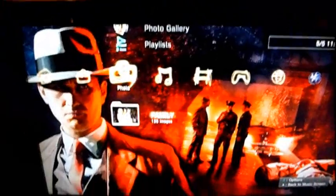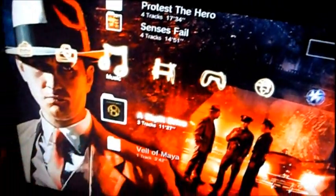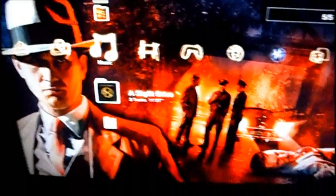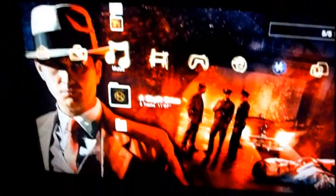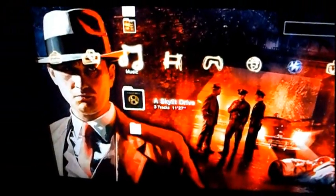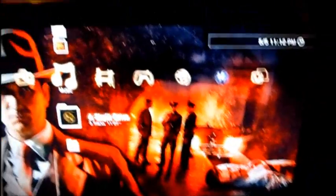Yeah, this is just a quick video showing you my background. That's the theme that comes with it — I got the font and I got my background from LA Noire. That picture is currently on my YouTube channel, and I just put it on my PlayStation 3 and it fits perfect.